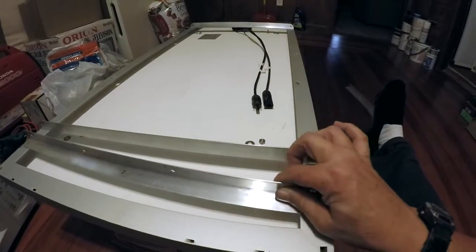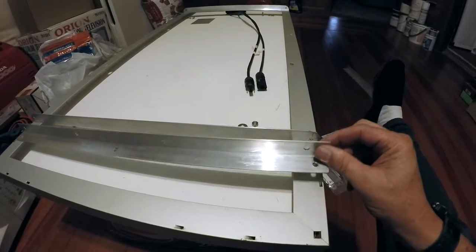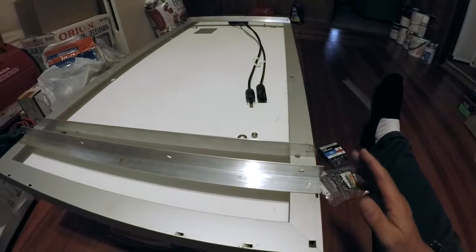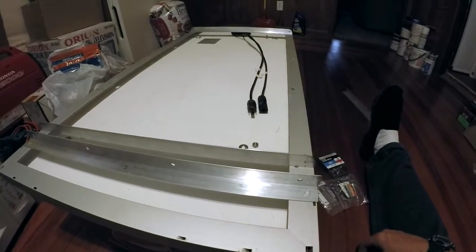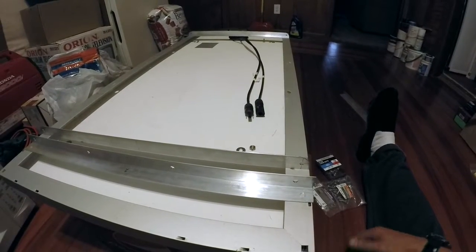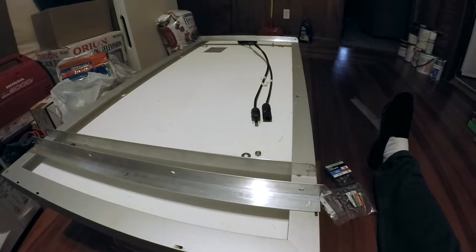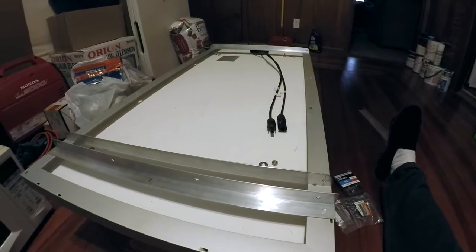One 8-foot piece of angle aluminum does one solar panel - you need four pieces, one that mounts to the camper and one to the panel on both sides, each approximately a little under two feet wide across a four-foot-long panel. So for $60 total I'll save myself roughly $90 compared to buying the cheapest commercial tilt mount kits.